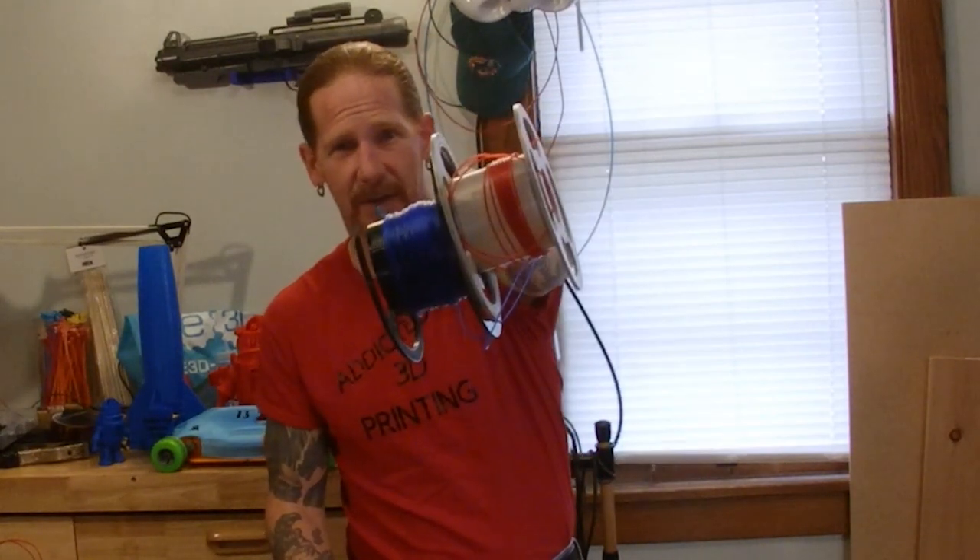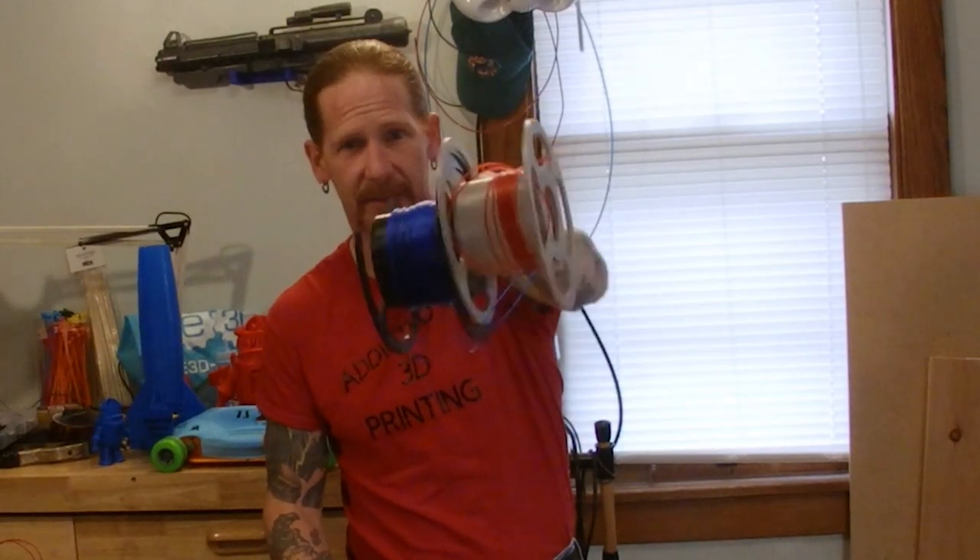Hello, welcome inside the Mind the Mat. This is what's left of my fusion filament. If you want to see what I printed with it and what I think about it, make sure you watch the rest of this video.